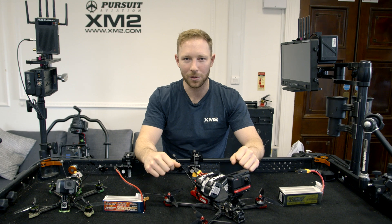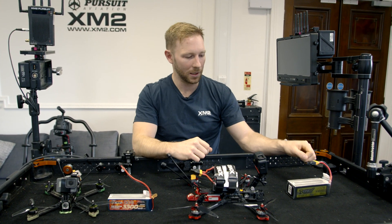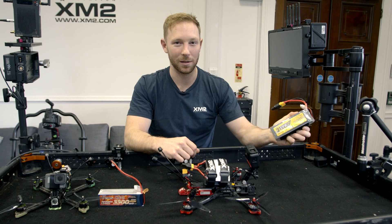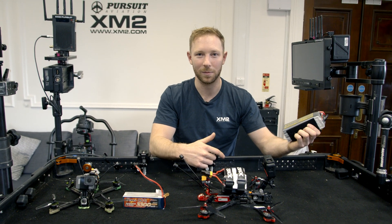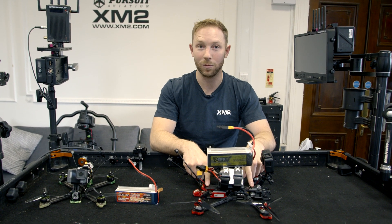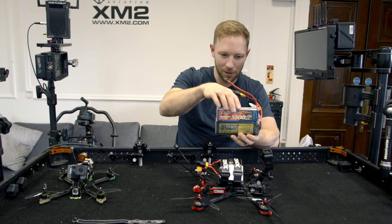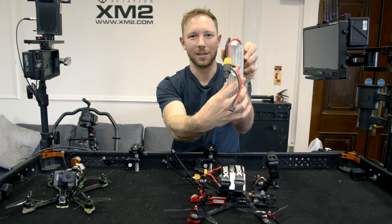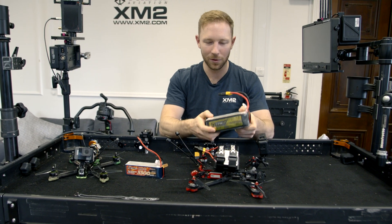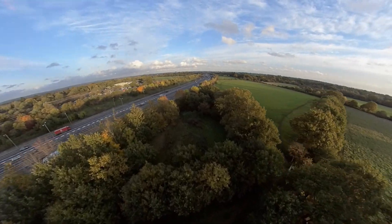Another configuration I tested is this 5,100 milliamp battery — this is a pretty huge battery that we actually run two of in series on our base-class intercept drone. This one does fit on the frame behind the action camera, which is surprising. I think it's actually similar in length to the 3,300 — it's just a fat boy, as you can see. I flew it around with the action camera for 16 minutes and without the action camera for 21 minutes.